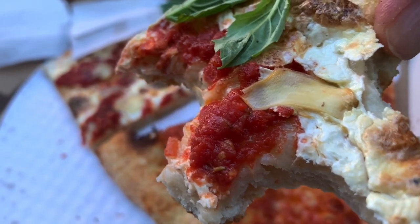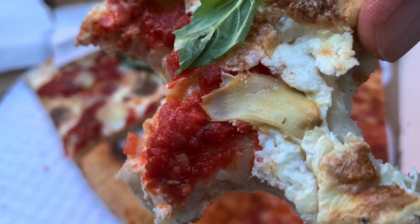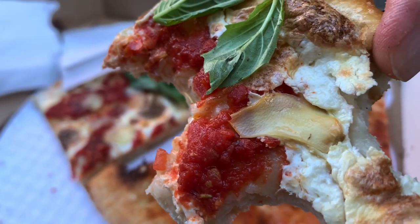Look how bright that sauce is. That garlic is sliced so thin and adds such a punch to each bite. I want to take a closer look at this pizza in the car. I'm excited and I'm going to start yelling and screaming, and I don't want to do that on the street. So let's go take a closer look.